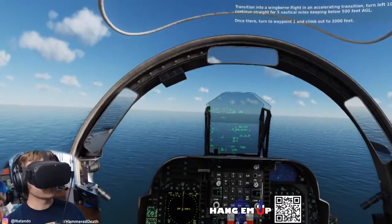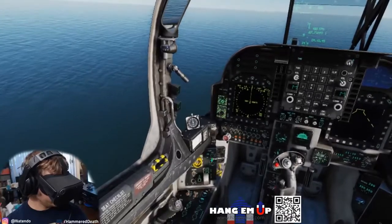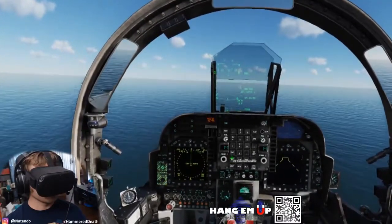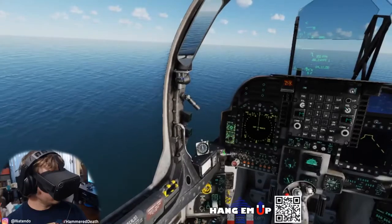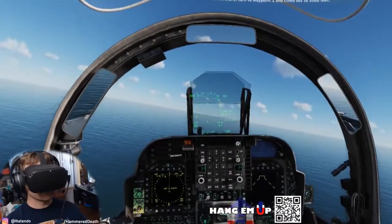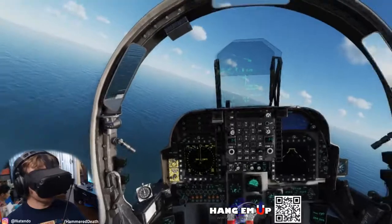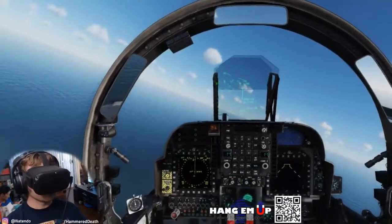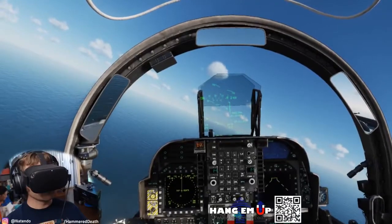Once there, turn to waypoint 1 and climb out to 3,000 feet. Once you get to 3,000 feet, engage the AFC and we will go through the basics on the way. Don't forget to switch into NAV mode.